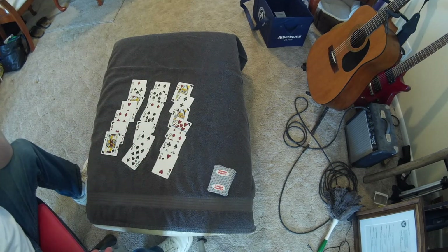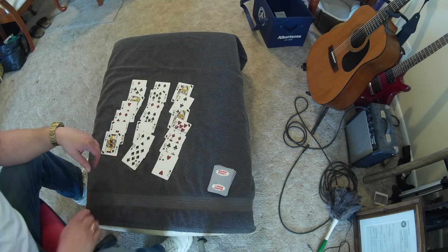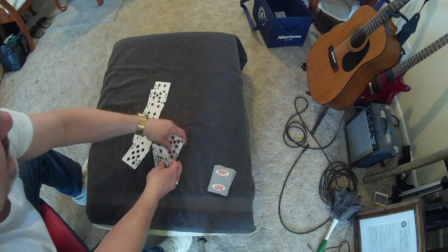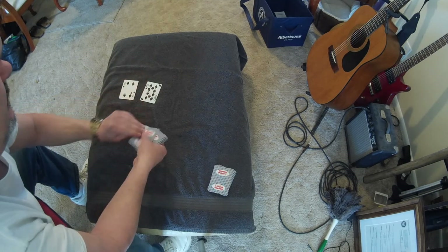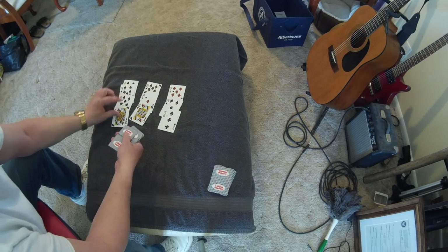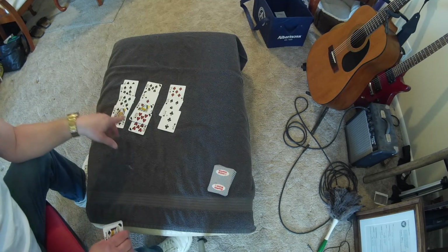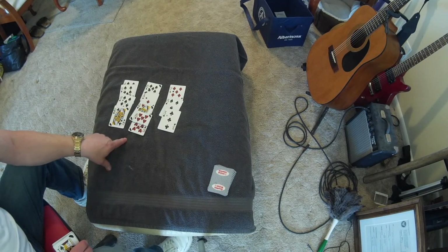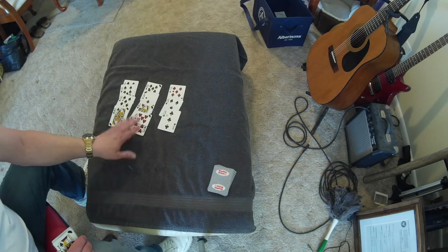That would be the last one. So what row is your card in? This one. What pile would you like to pick up first? This one, this one, and this one. Now — one, two, three and one and two. So their card is always going to end up one, two, three, fourth place down in the center.